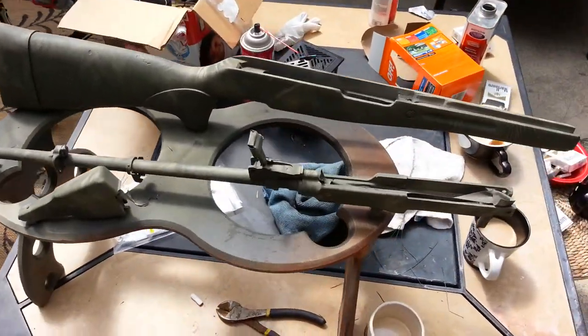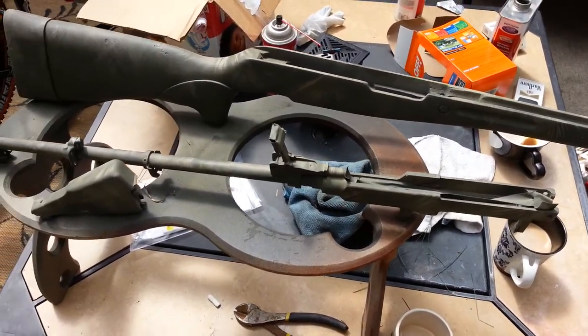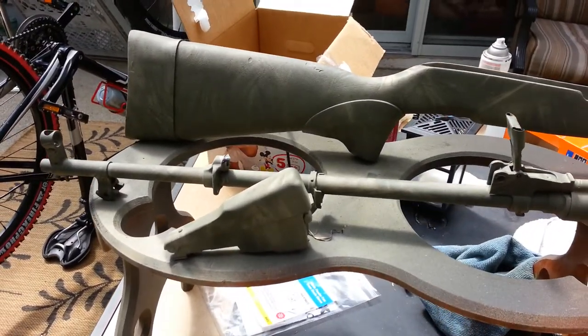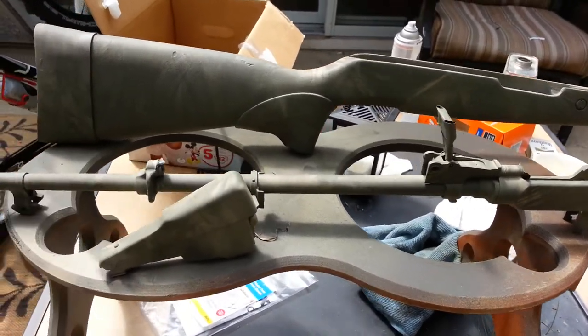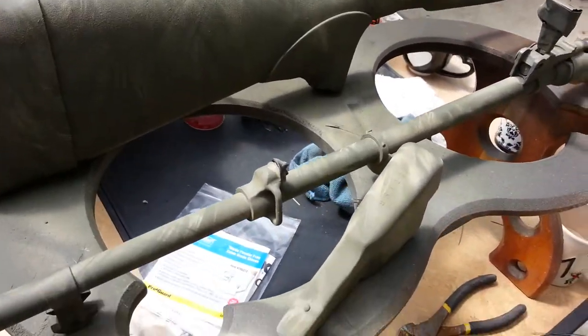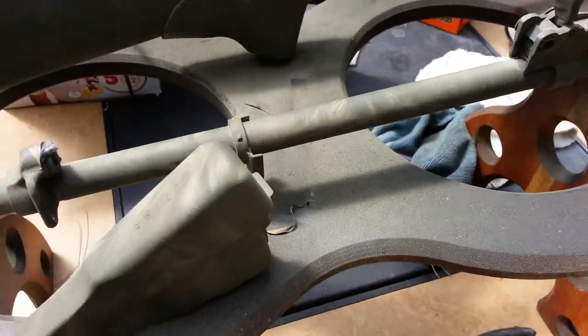I'd say that's pretty camoed. Like I said in the other videos, just take two or three different color spray paints, do your base color in the light one, then put some bushes or grass or whatever over it and just give it light mist coats. You'll end up going back and forth on colors a couple times.